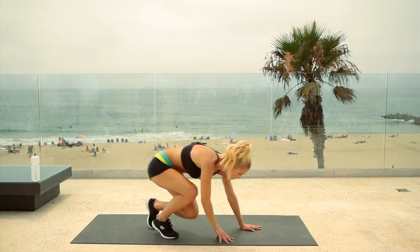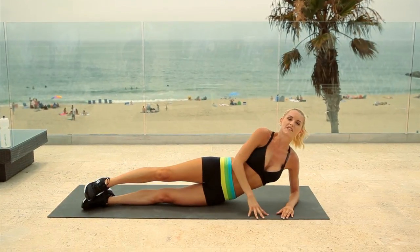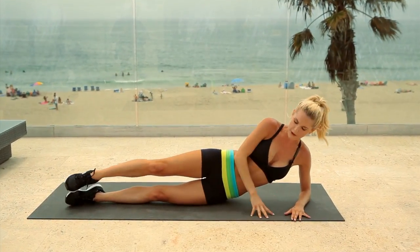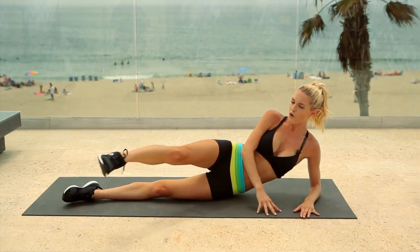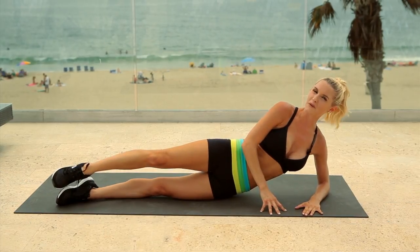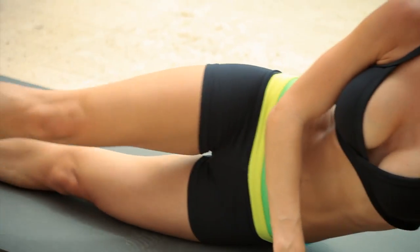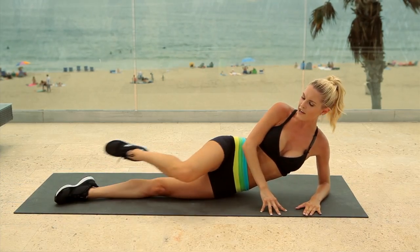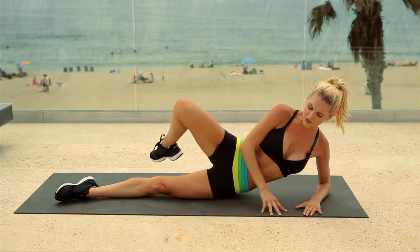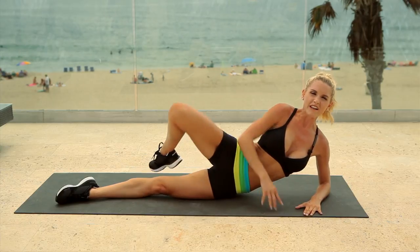Are you ready to burn that butt? Coming down to the ground. We're going to do everything using our right leg first and then switch over. So I want you to bring your leg forward for 12. The first few times you do this you're not going to be feeling anything, but once you've done this whole section, your butt is going to be on fire. Bring your knee in — open it as if you're doing a fire hydrant to the side. Keep your chest up nice and tall, and really think about engaging that glute muscle. Use the glute to pull you up.